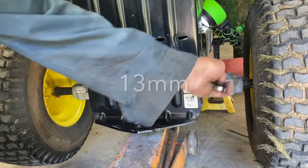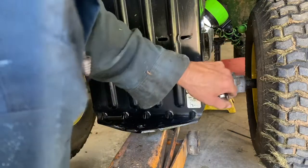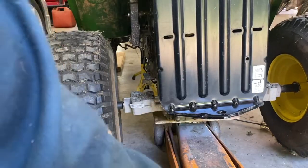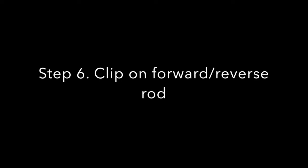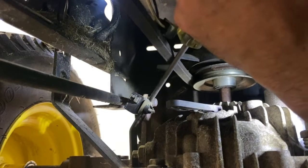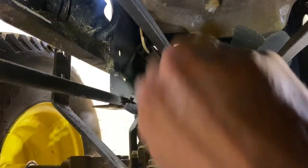I'm going to back off these four bolts that hold the transmission to the frame, then lower the transmission a little bit. Now you can get at that clip here.